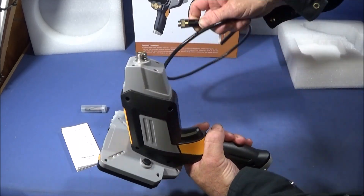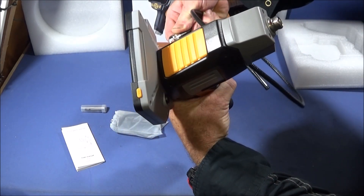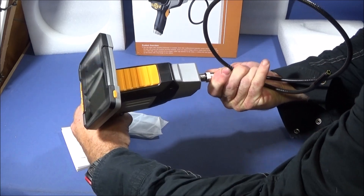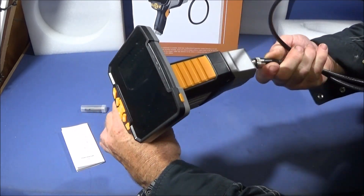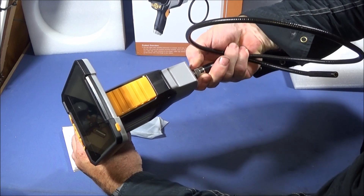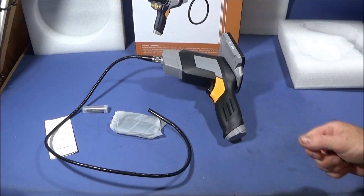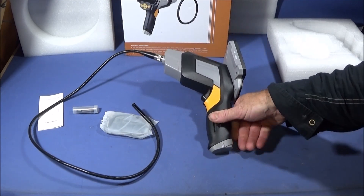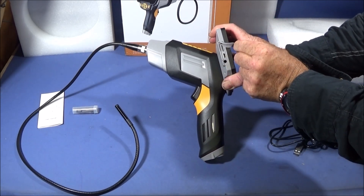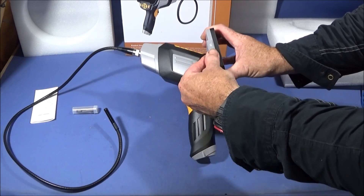The camera connects to the front of the unit. There's a little red dot on the top which you line up with the indent on the plug socket. Find that, push it in, and then screw the collar home — and that's the camera installed. When you first get the endoscope you need to use the USB cable to give it a full charge. There's a nice rubber cover for the charging port and TF card slot.